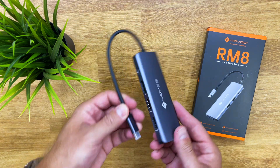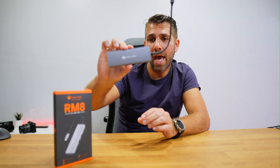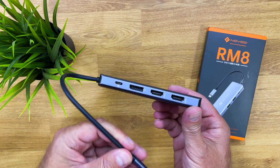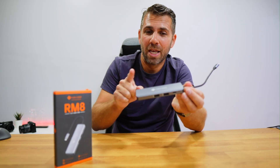Looking at the hub, it comes in a small and simple package with some documentation included. In terms of build quality, it features a metallic enclosure — so it's really well built — with an attached USB Type-C cable.